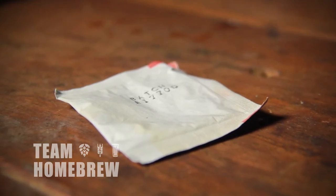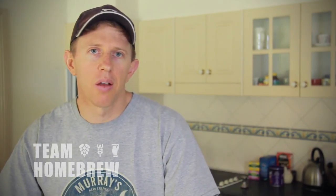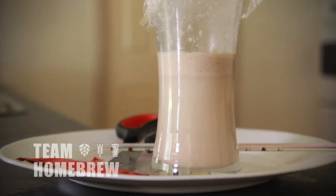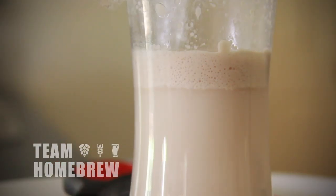If your yeast isn't working well, this also gives an opportunity for an infection to happen — microbes, bacteria, and wild yeast can take control and impact your beer's profile. Always use enough healthy yeast for the beer to ferment properly and cleanly. There's more information on these topics in the free e-book which comes with this course.